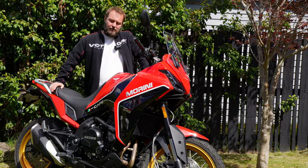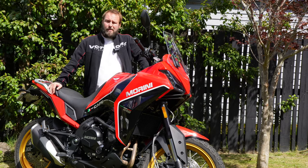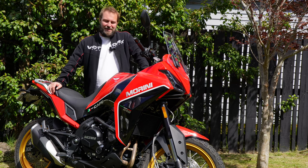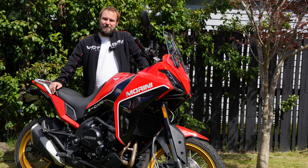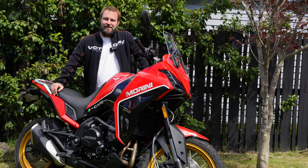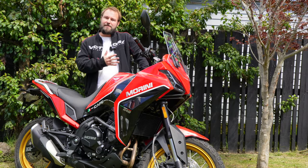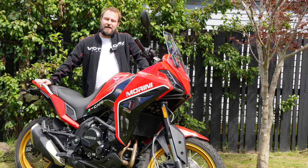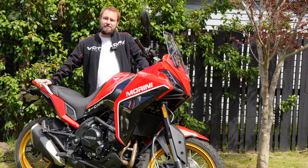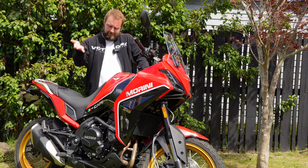The time has come to hand back the Moto Marini X Cape. We've had her for about 9 months, which is about 6 months longer than we initially intended to. But it's been a great time having this bike on long-term test — very first one for the channel, hopefully there's more to come. Let's cover off what it's been like to have the Moto Marini X Cape in the garage for the last 9 months and over 3,000 kilometres of pretty happy riding.